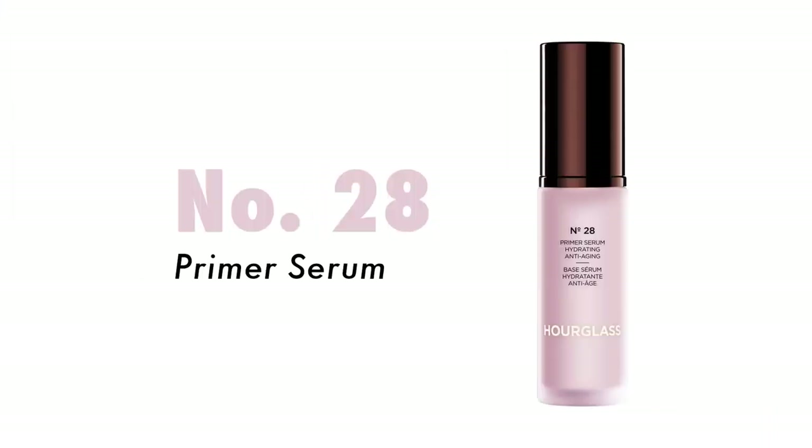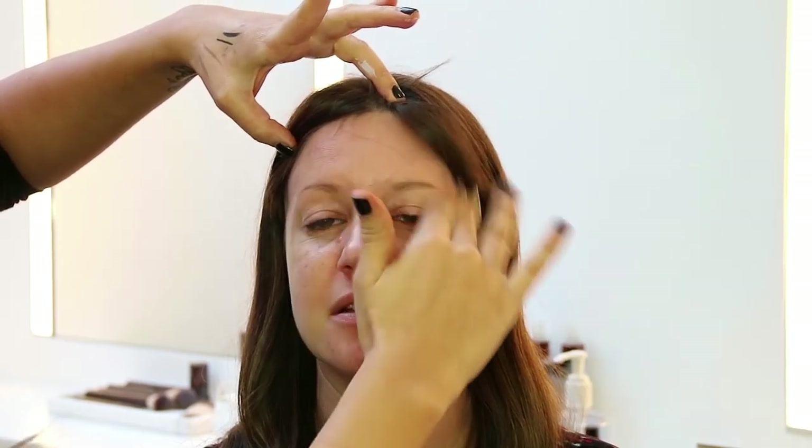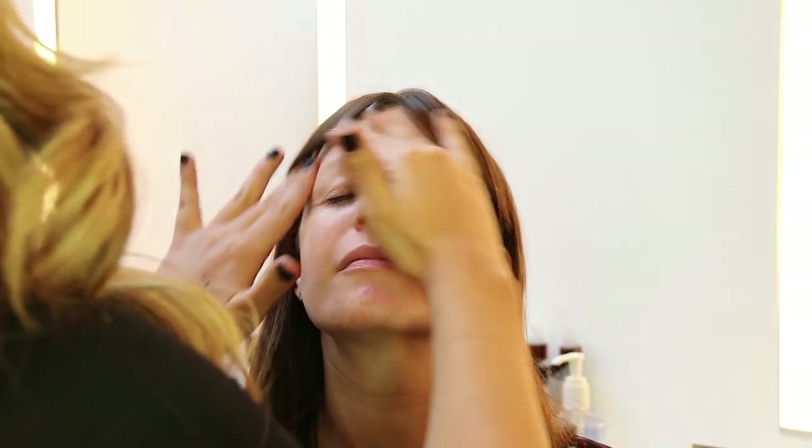Jamie has dry to combo skin, so I'm gonna use this serum primer all over her face and then go in with the Veil Mineral Primer — just a really tiny amount — and saturate her T-zone with it. Next I'm going in with number 28 Primer Serum. This you need such a small amount. It's a serum so it's going to be way more penetrating into the skin as opposed to a basic cream moisturizer. Now we're just gonna let that soak for about two minutes, let it penetrate and absorb into the skin, and then while it's doing that I'm gonna do her brows.